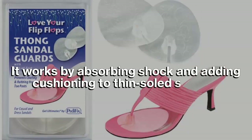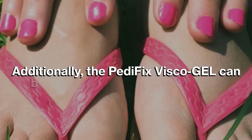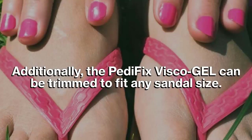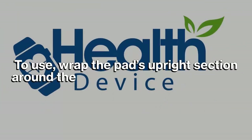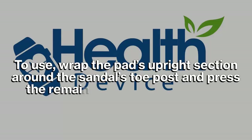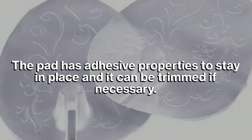It works by absorbing shock and adding cushioning to thin-soled sandals. The Pedofix Visco Gel can be trimmed to fit any sandal size. To use, wrap the pad's upright section around the sandal's toe post and press the remaining part into the sandal. The pad has adhesive properties to stay in place and can be trimmed if necessary.